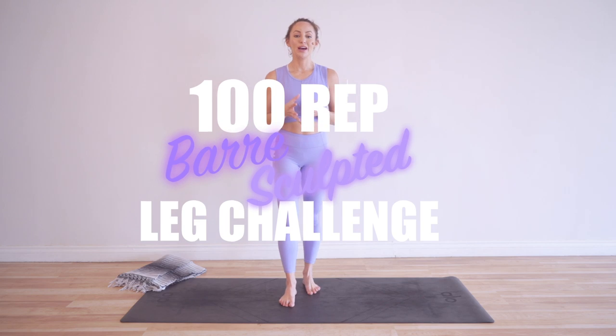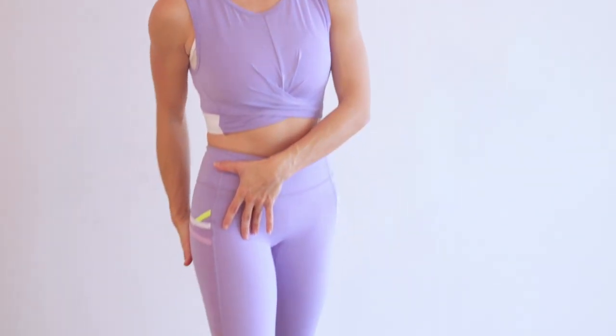Hi babe, I am Action Jaclyn. Welcome to my YouTube channel and welcome to the 100 rep bar sculpted leg challenge. Today we are doing what's called the bar babe. It's an amazing move that's going to sculpt every single part of your glute and hamstring — these feel so good.